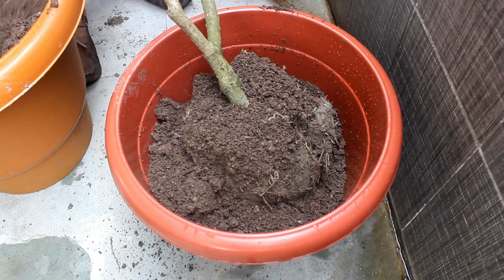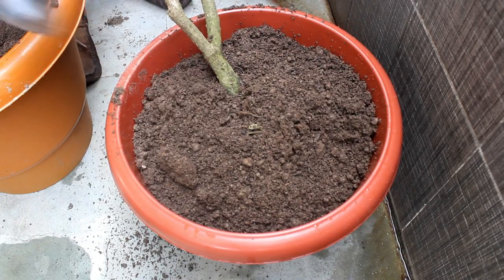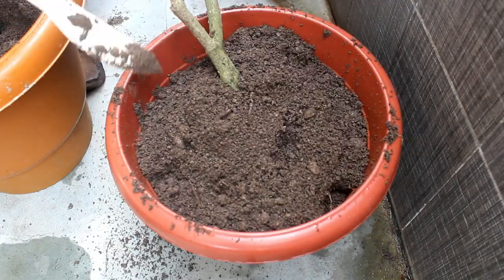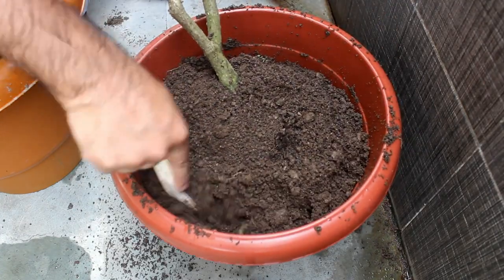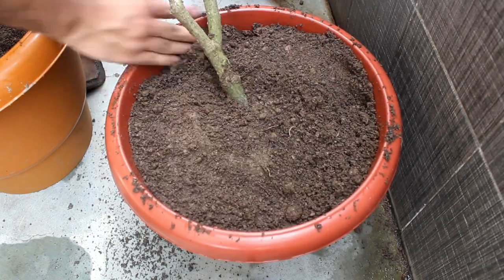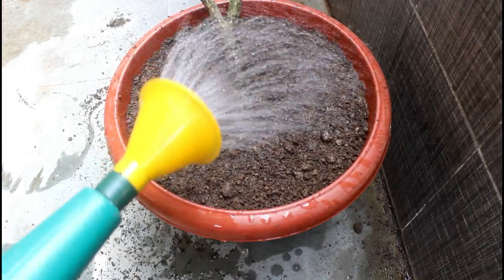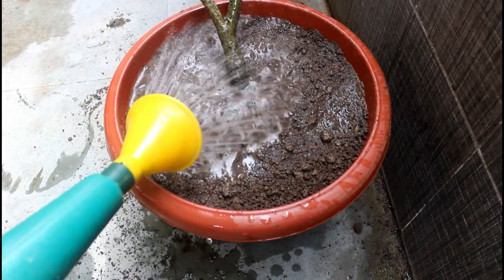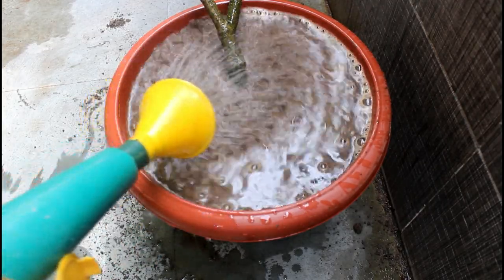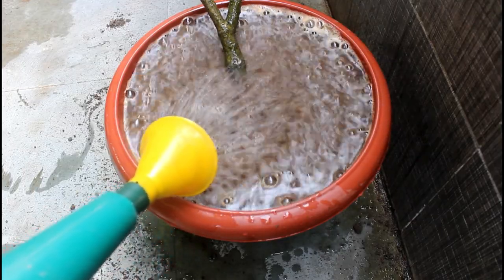In my case I am using a 14-inch pot, but if your plant is small, initially you can use a smaller pot like 6 to 8 inches and upgrade the size next year. Repotting is done, and after that please water thoroughly and avoid keeping the plant under direct sunlight immediately. If possible, try to keep the plant in a shady area for the next two to three days, and then move it under direct sunlight.